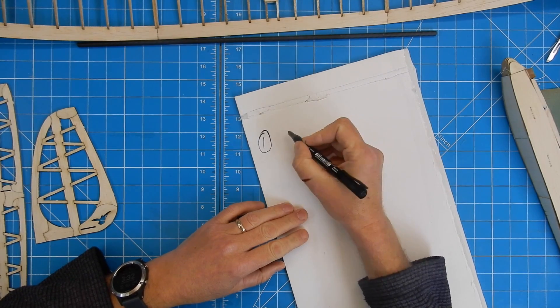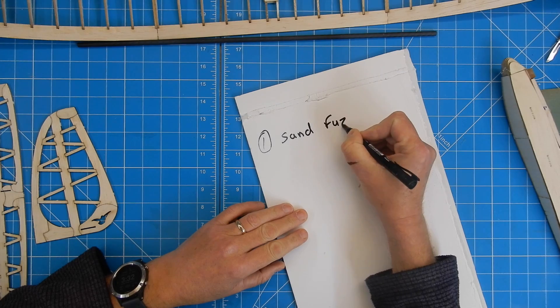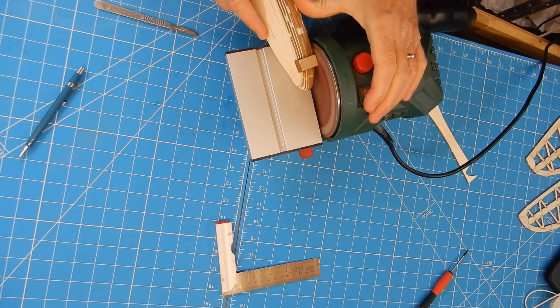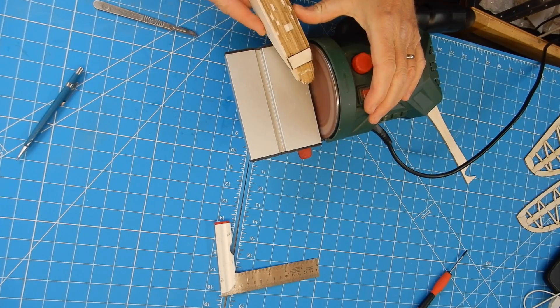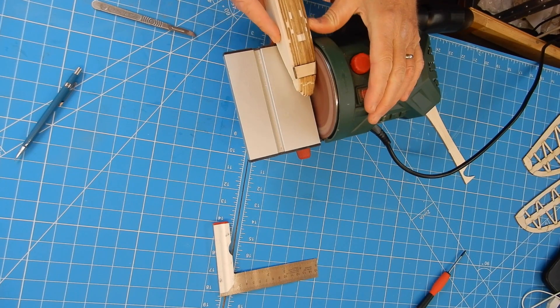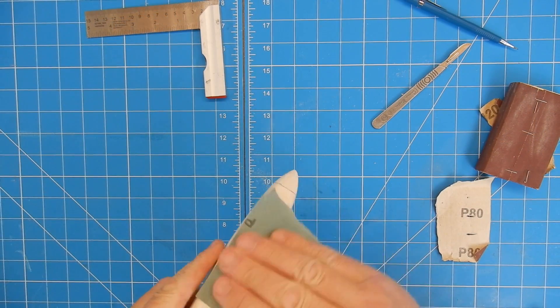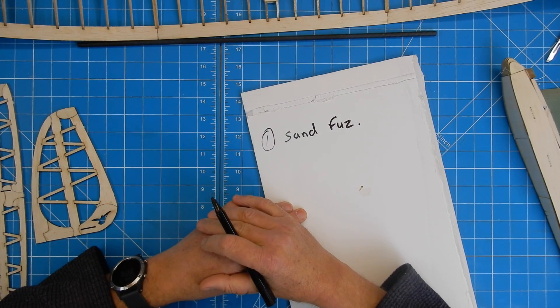So the first thing I'm going to do is sand the fuzz. Now that I've sanded the fuzz, the next thing I'm going to do is mark out the positioning for the main wing to join the fuselage.